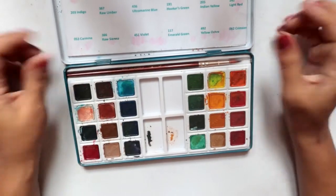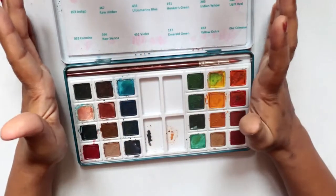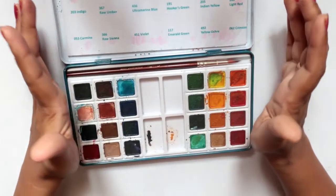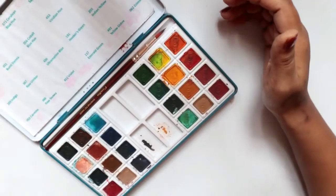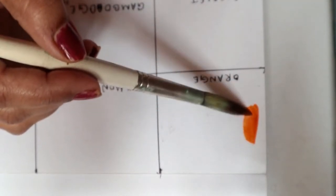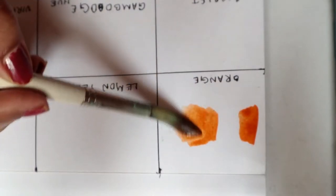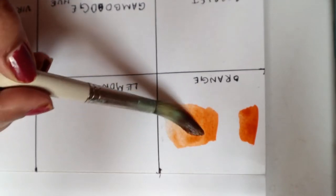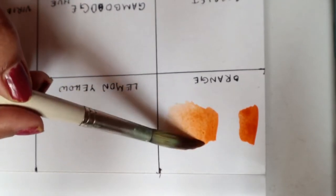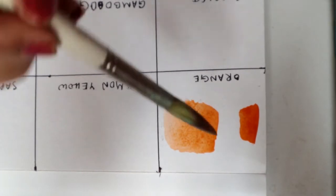Usually I don't use the brushes given in the palette, but this time the brush quality is much nicer. So let's begin with the swatching. The first color is orange, and this is how it looks after spreading. Since it is artist grade, you can see how smooth the color is — it's pretty smooth and the pigmentation is also really nice.